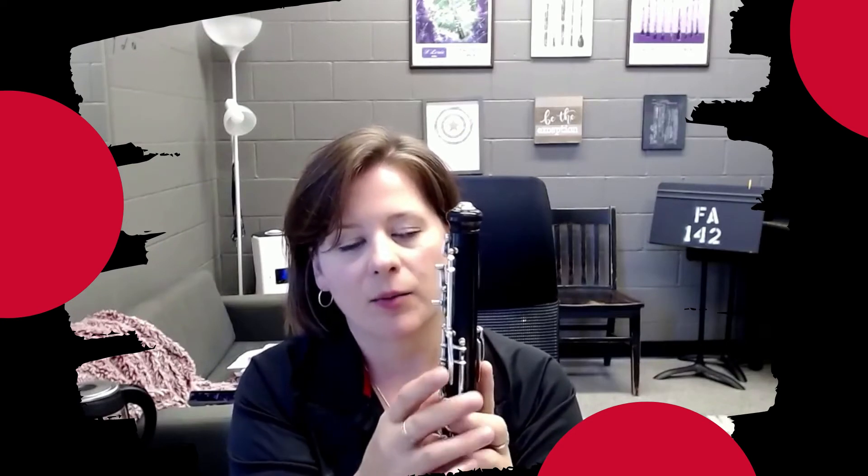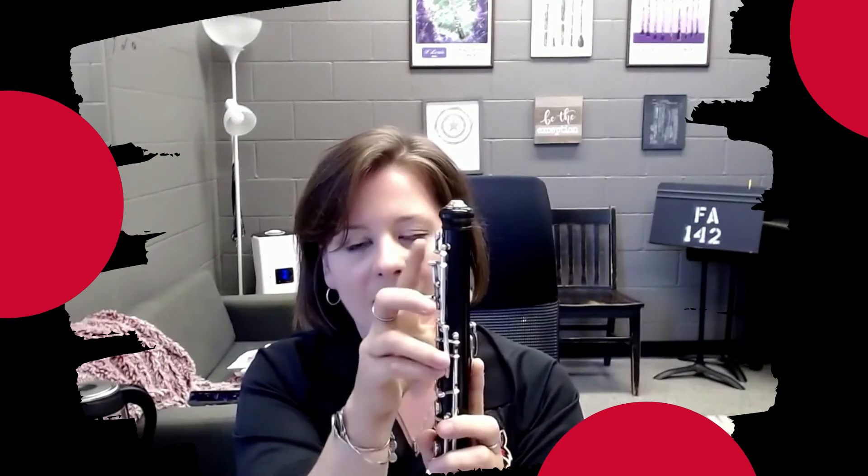The way the oboe works: if I have the back octave key — the thumb octave key, first octave key, whatever you want to call it — pressed down, you'll notice that this is the key that opens. Now, if I press the second octave key while holding the back octave key, you'll notice that it closes the back octave key mechanism and now opens this one. That's because this is what we call a semi-automatic oboe system, which means that you can theoretically play a second octave key note with your thumb octave key down.